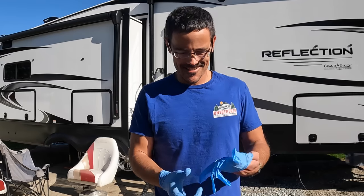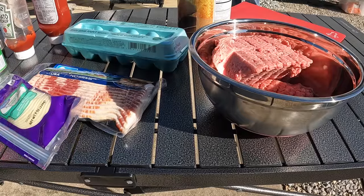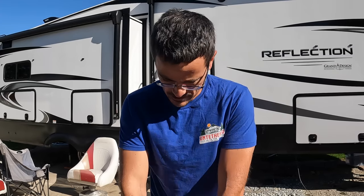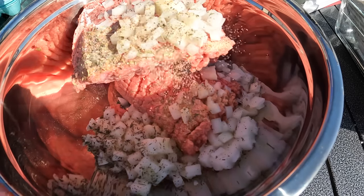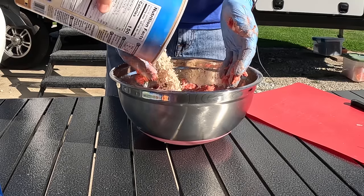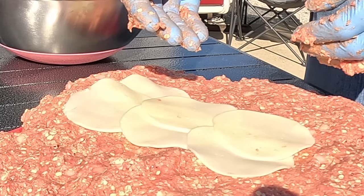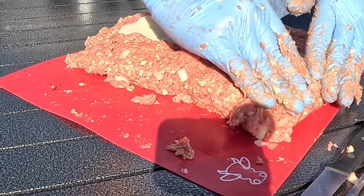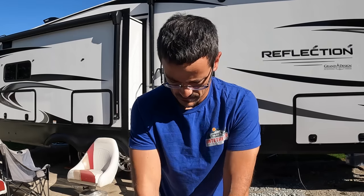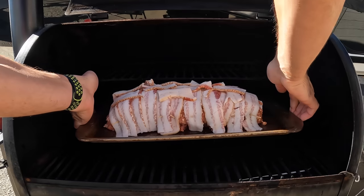We've got the Traeger all set up and rolling. We're going to make something I really like to make around camp — a little barbecue meatloaf. The trick is we're going to roll all of this out, stuff it with cheese, wrap it in bacon, and then cook it at 225 degrees low and slow until the internal temperature gets to about 160 degrees, then pull it and let it rest for 15 minutes. It'll make a nice meal today and tomorrow.